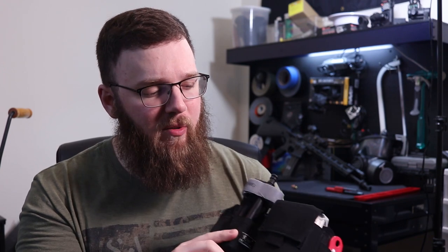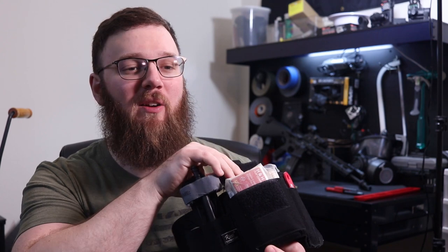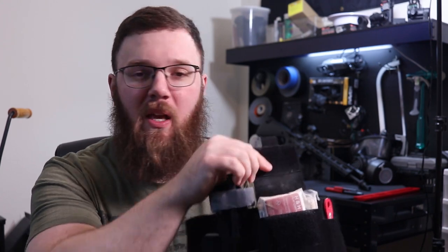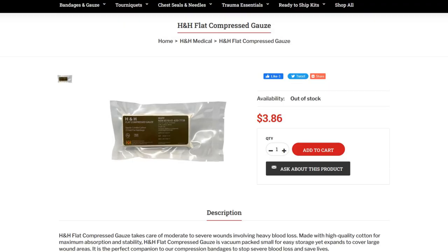We have a main compartment here protected by a Velcro strap, and the cool thing is that as I pull up on this it also presents out the contents. I have two things in this main compartment. The first one is an H&H flat compressed gauze — it's basically a roll of gauze, but instead of it being a round roll, it's a flat pack.